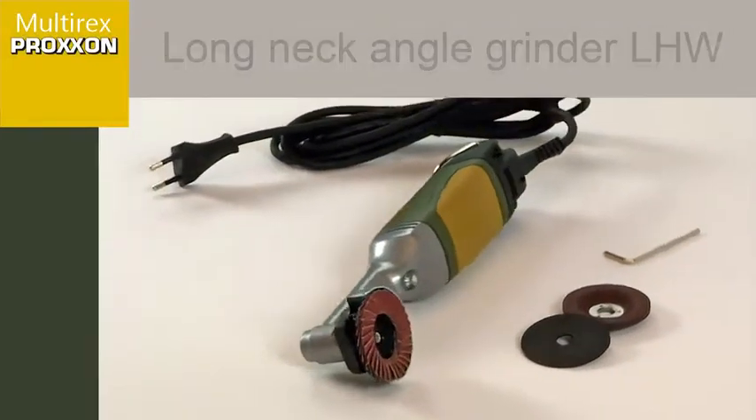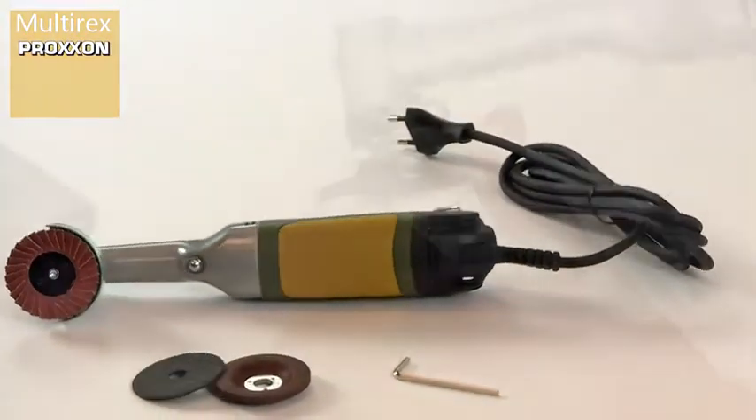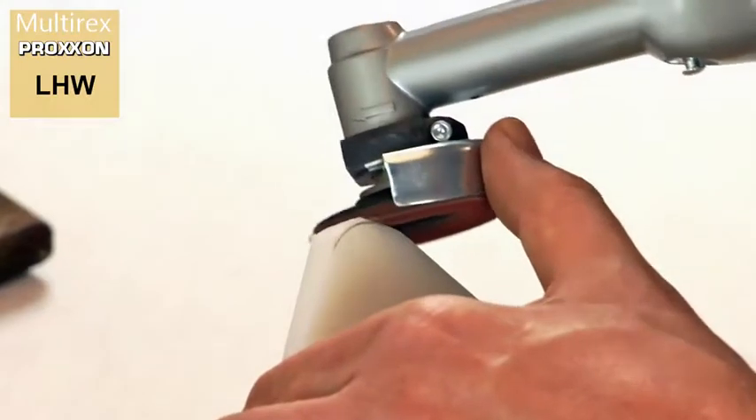The Long Neck Angle Grinder LHW is a powerful yet fine tool for detailed tasks, ideal for ambitious tool construction, mould manufacture, automotive engineering and many other applications.